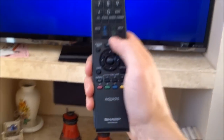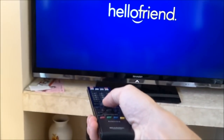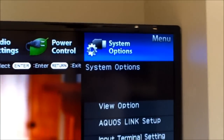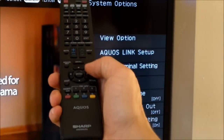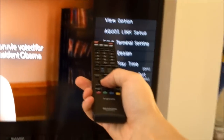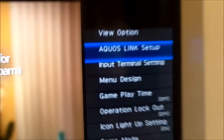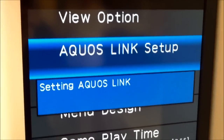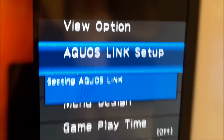I'm using these two remotes. The first thing you want to do on the TV remote is hit the menu button. It pulls up right here — go to system settings and system options by hitting left, right, up, and down. Hit enter, then go down to the option that will say Simple Ink, Aquos Link, or HDMI control.